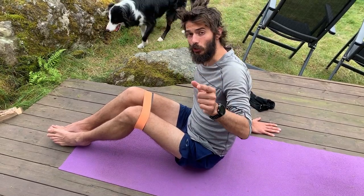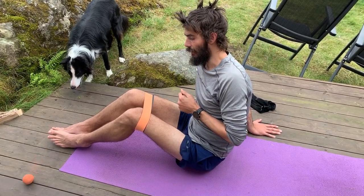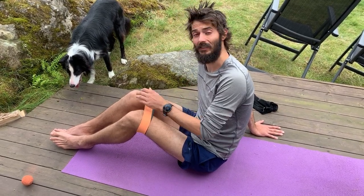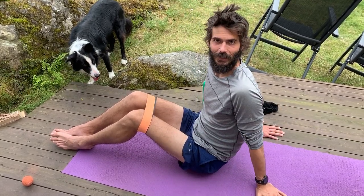Thanks for watching. If you're interested in coaching, I do offer coaching — the link is in the description. Check it out — online running coaching. Please subscribe as well. Let me know in the comments if you do exercises like this, if you use resistance bands, and if you liked the glute bridge. See ya!